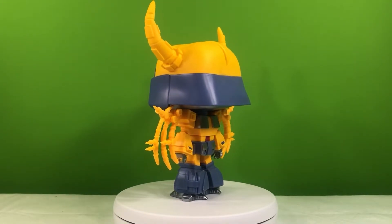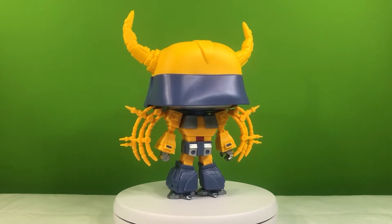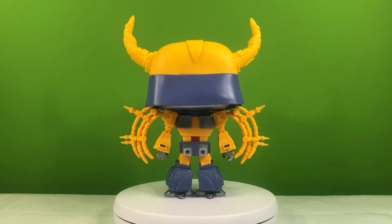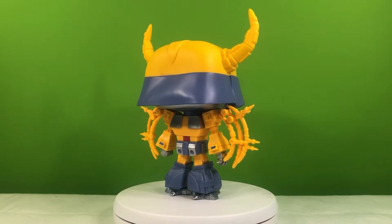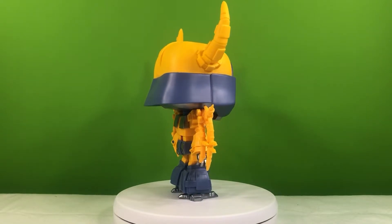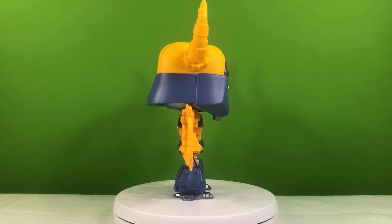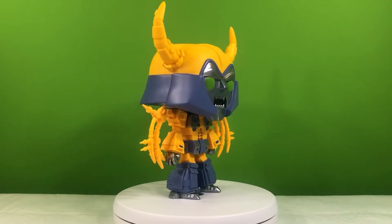There are some minute details that we will take a look at later. However, this figure is big — specifically 10 inches tall, as the jumbo-sized Pop series tends to be. I think it looks pretty good. I really like the colors that they used on this figure, and they put a lot of detail into it, especially for the size.